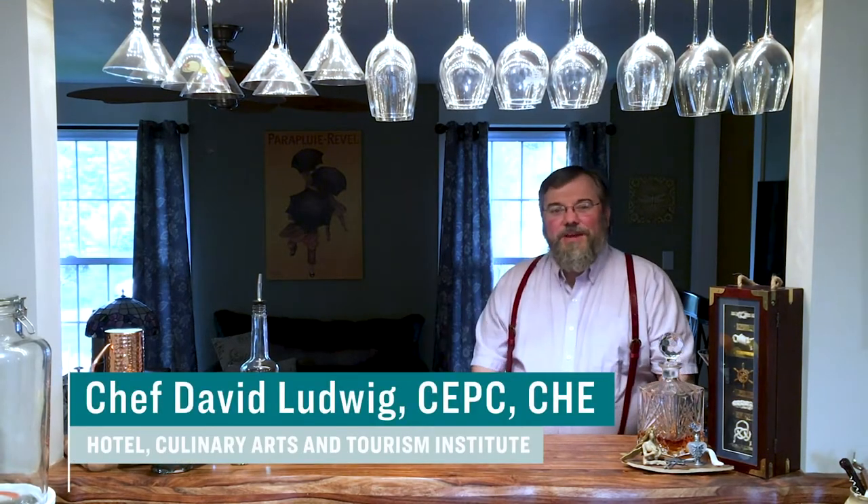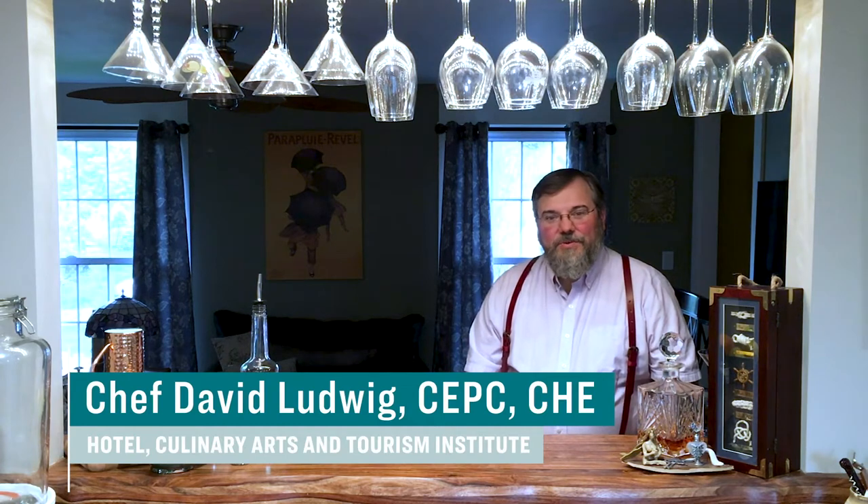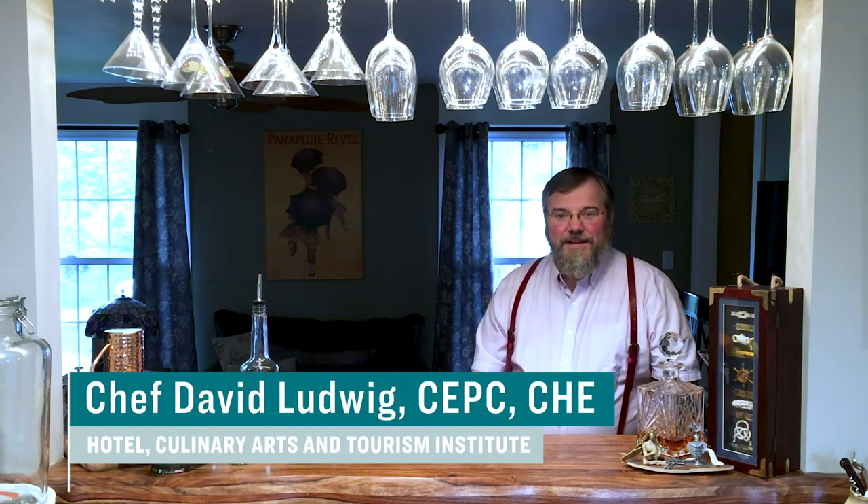Hello, this is Chef David Ludwig with the Hotel Culinary Arts and Tourism Institute at Anne Arundel Community College. It's the end of the week, time for a nice drink, and my favorite drinking partner, my wife Chandra. She is really kind of our home bartender and really puts together a lot of the stuff that we do.